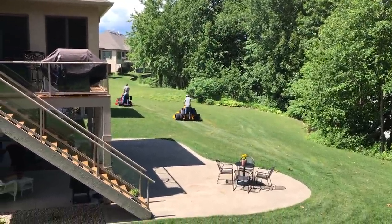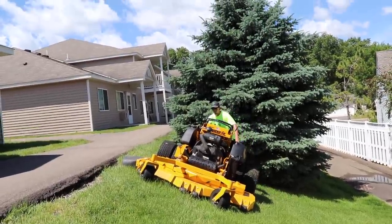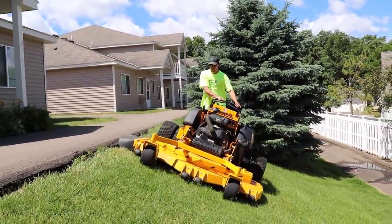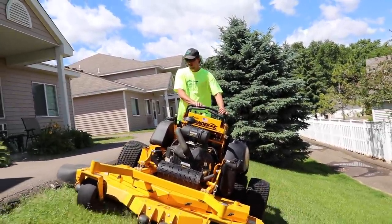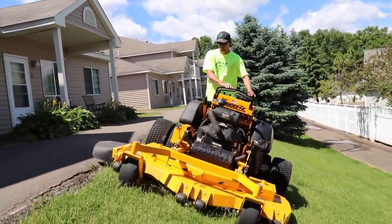Our best ideas have come from our customers saying, 'Hey, why don't you just do this? Take this and move the part over here and add this.' It's that direct, one-on-one interaction with users. You've designed your mowers based on what your customers tell you they want to see on the mower — is that right?